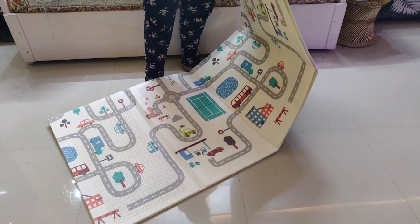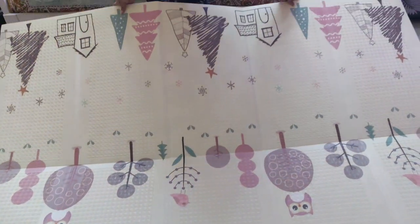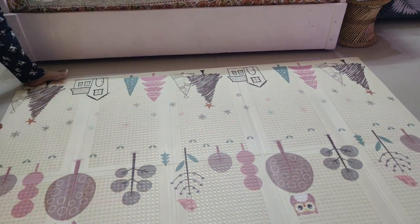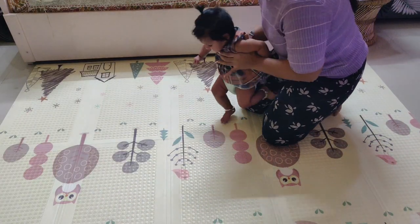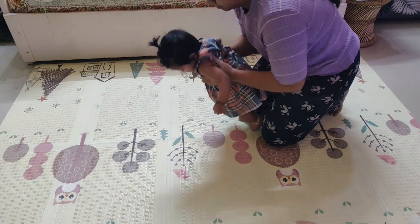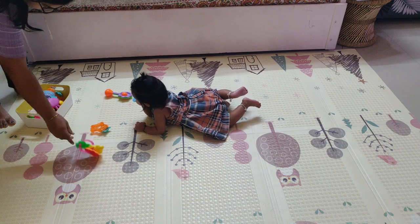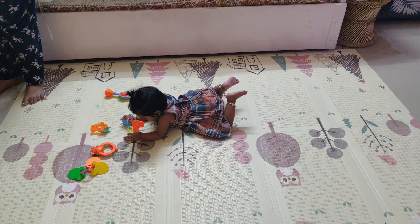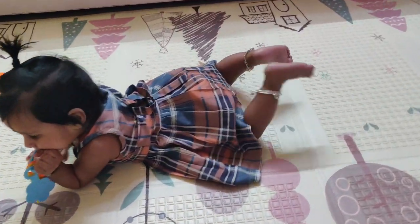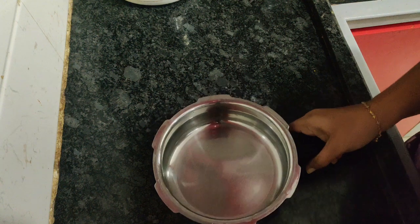From six to seven or eight is usually tummy time for Lichita. I invested in this mat from Amazon — it's a pretty decent size. Tummy time builds your baby's head, neck, and body strength, and develops skills like rolling over, sitting up, and standing. She'll play alone with her toys during this time.